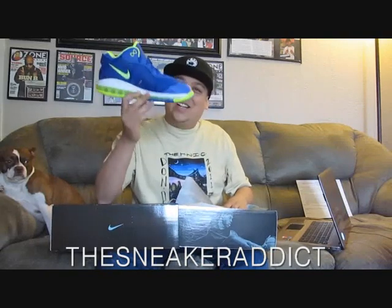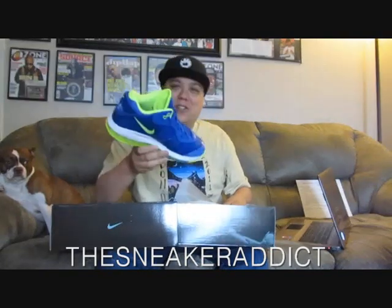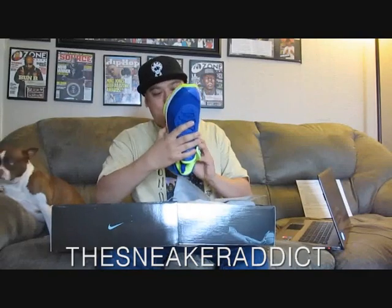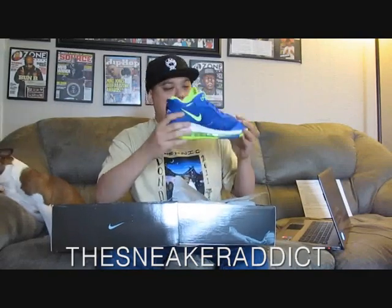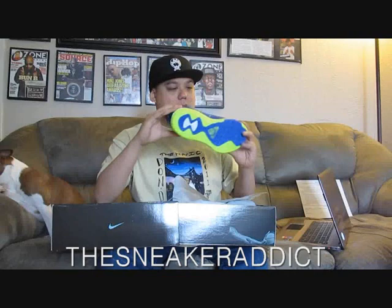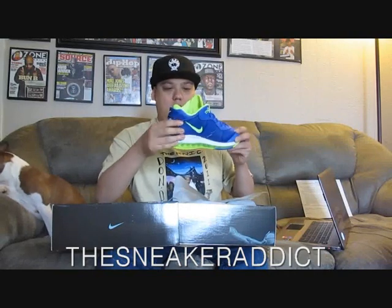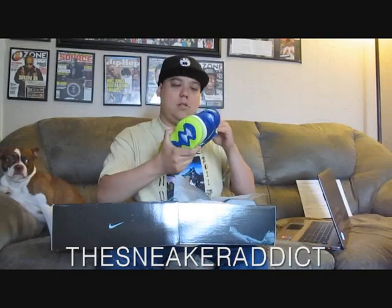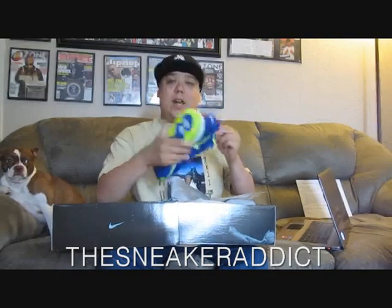Happy to have these. Cannot go wrong with this colorway, especially for the summer. I need another pair of these bad boys — I've got to try to get another pair. Really nice sneaker.